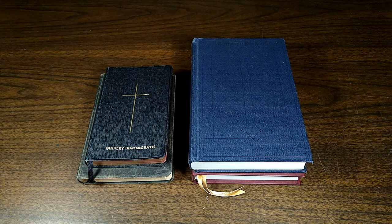Hey everyone, today I'm going to go over my small collection of the American 1928 Book of Common Prayer. This was the prayer book used by the Episcopal Church until it was replaced by the 1979 Book of Common Prayer. There are still some churches that use this. Personally, I don't attend an Anglican Church, I just use it in my own personal devotions and prayer time, and really appreciate it for that.